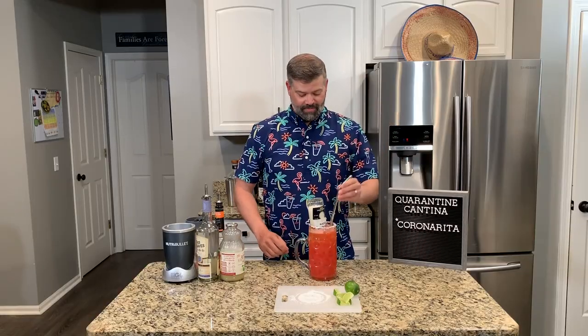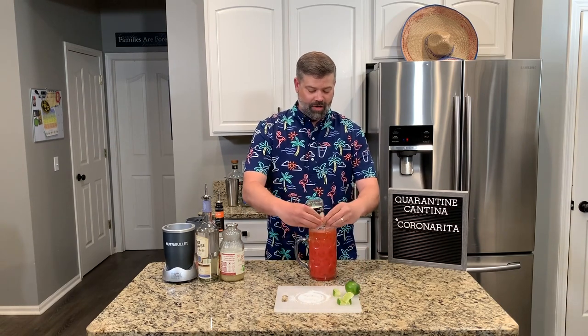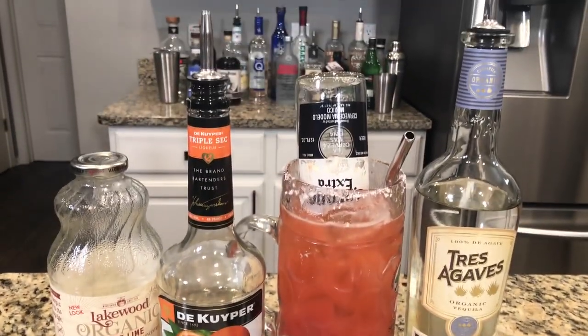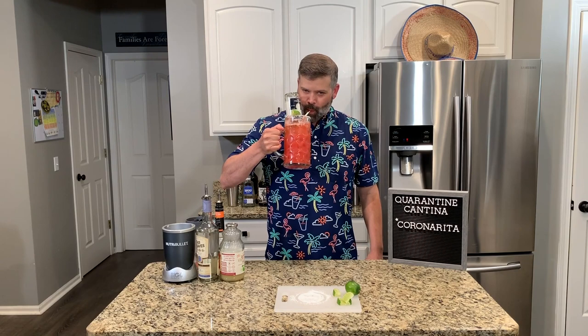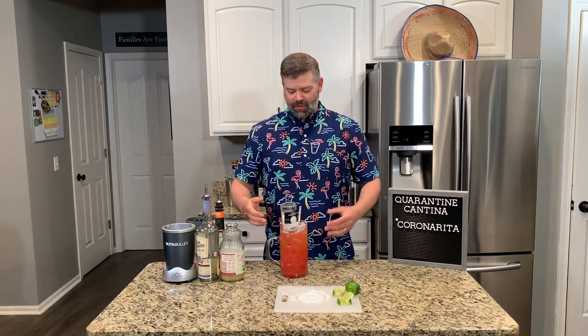You're going to want a straw for this drink. Garnish with a lime. There you have the Strawberry Coronarita. Let's give it a try. Oh, it's delicious! Mixed with the lime flavor and the Corona, it tastes perfect.